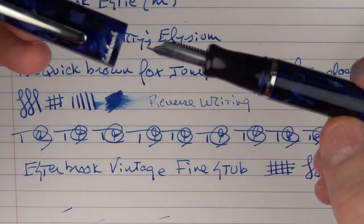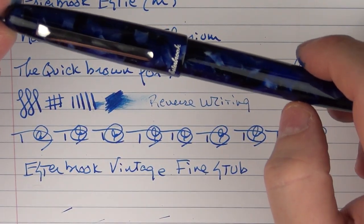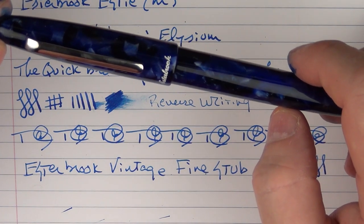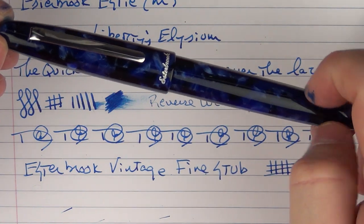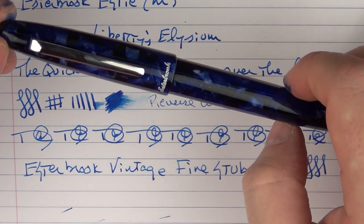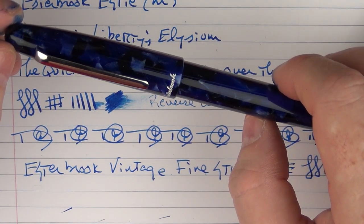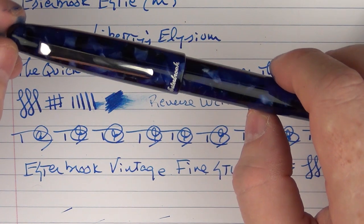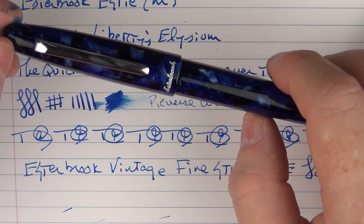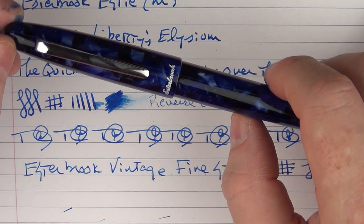So there you have the Esterbrook Estee — I went almost the whole video without calling it the Etsy, but it is the Estee. It's an interesting new pen that I think a lot of people will enjoy. On its own it's very good, and the opportunity to incorporate vintage aspects with the adapter is a feature I think the community will like. Until next time, thanks for watching, and I'll talk to you later.